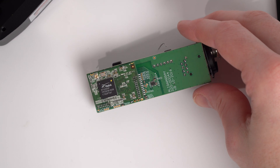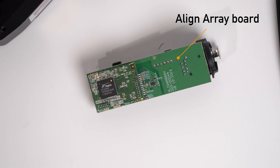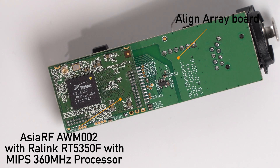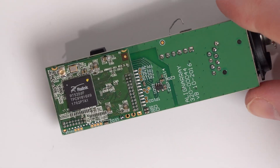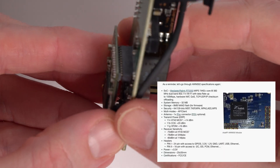With the unit disassembled, we can see that the main Aligner A3 board is branded, and there's also a daughter board on the left, which is the AsiaRF AWM002. That's what serves up the webpage that we log into and handles the network communications, and it's running a version of the OpenWRT Linux kernel.